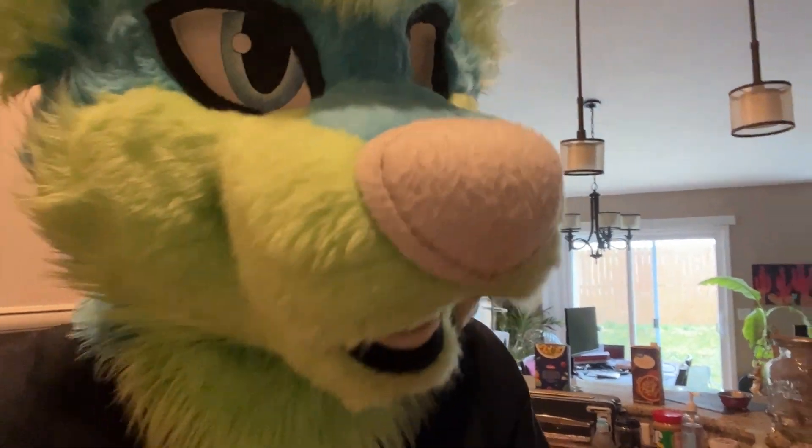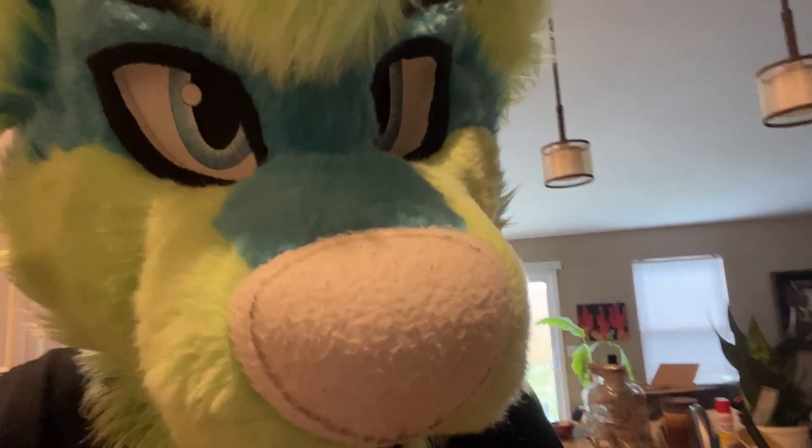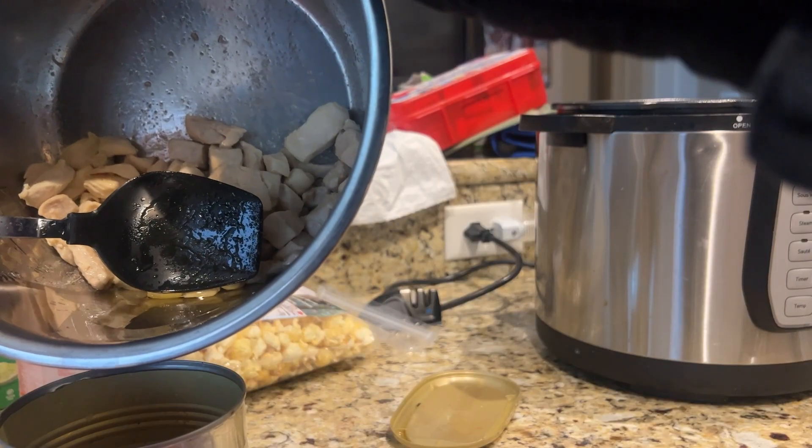Okay, that was pretty easy. At this point we just throw in the pasta, but I do have a little bit of oil left over so I'm going to drain that out first before doing that.